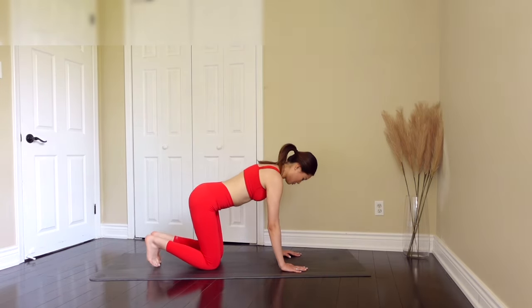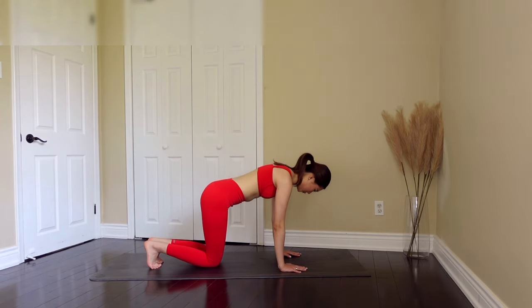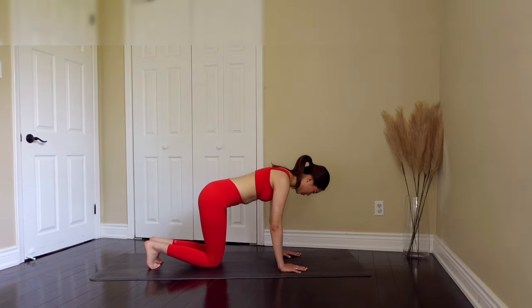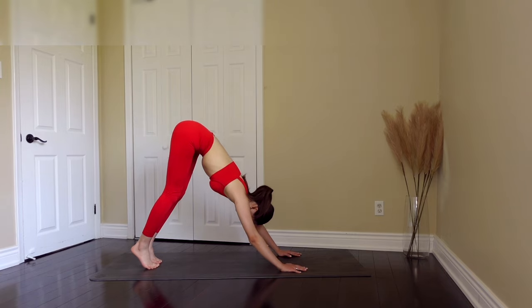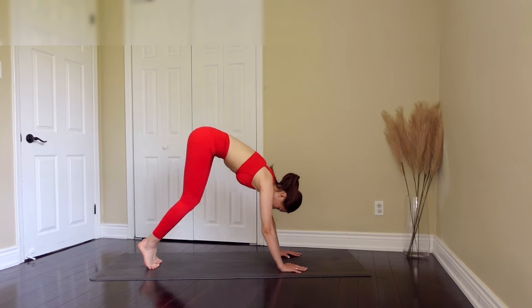Now we're going to fire up our abs a little bit. Let's bring both knees up and come back down. Exhale as you go up and inhale as you come back down. Just give me two more. For this last one, you're going to extend your legs into a downward dog position and come back down, but don't touch your knees to the ground.